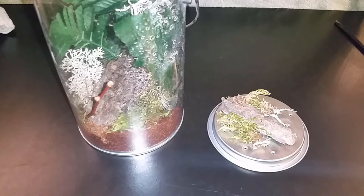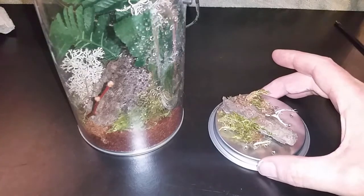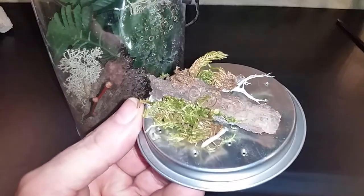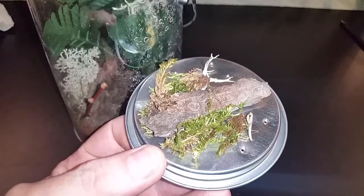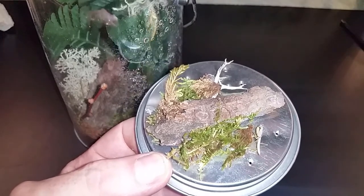Here we have one of the three European praying mantises. I'm not sure of the scientific name yet — I will figure it out — so right now we're just going to go with the common name, European. This one is on the lid; you can see it right there, just a little tiny thing on the left. I'm just going to show you one of these guys because the others are pretty much the same.